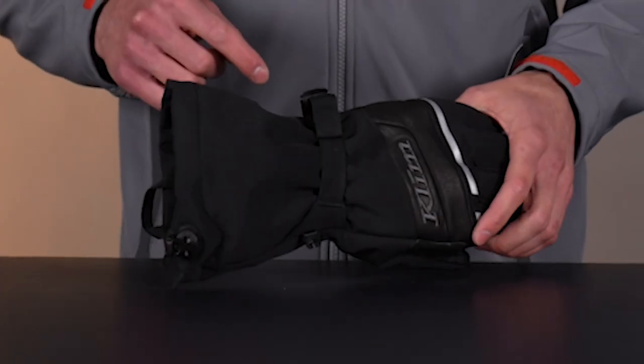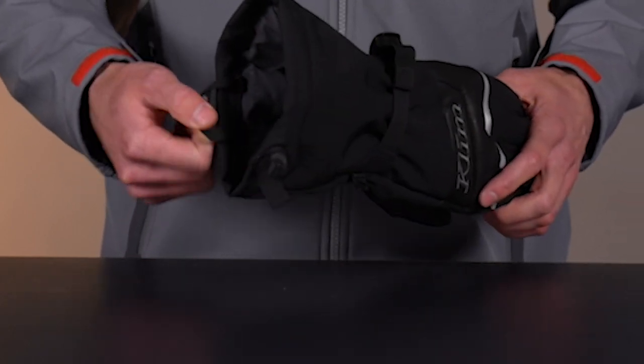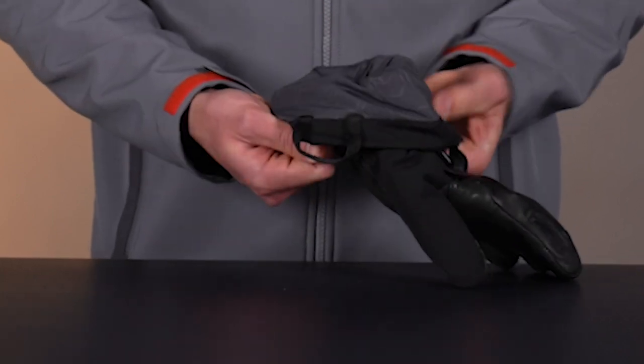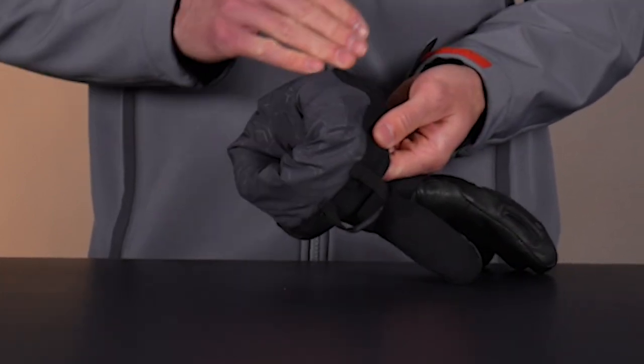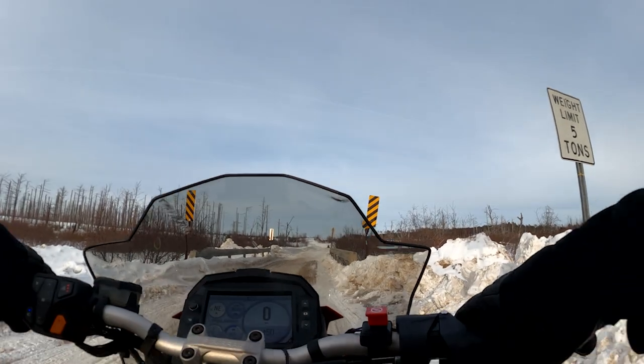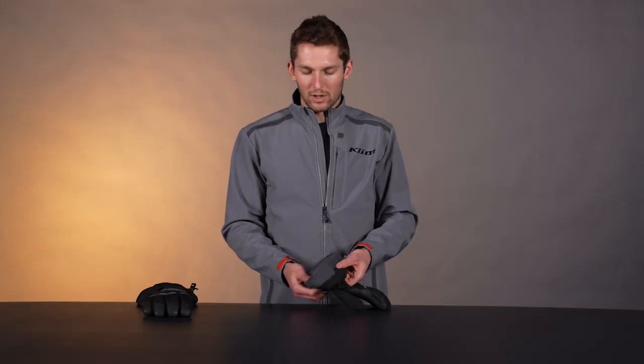We have a wrist cinch here and then a draw cord for the cuff. An entry assist full loop helps you get the gloves on and off. This lighter gray material here is going to stay slick when your hands are wet with snow. So you take the gloves off, do something with the sled, and your hands are wet — they're not going to snag; they're just going to go into the glove much more easily. When you take them out, they're not going to snag either. Just a little bit more comfortable that way.